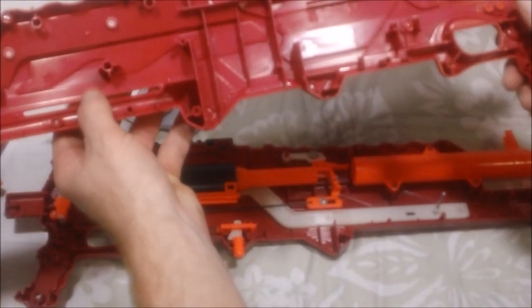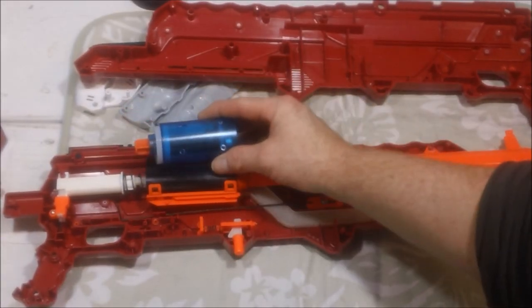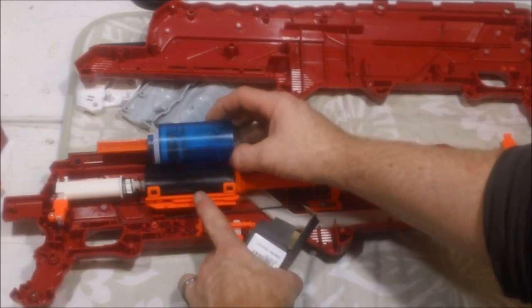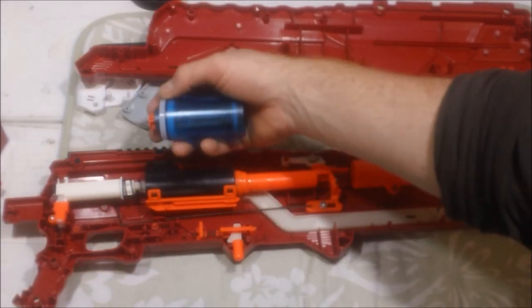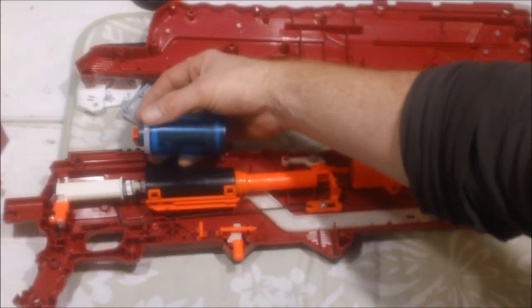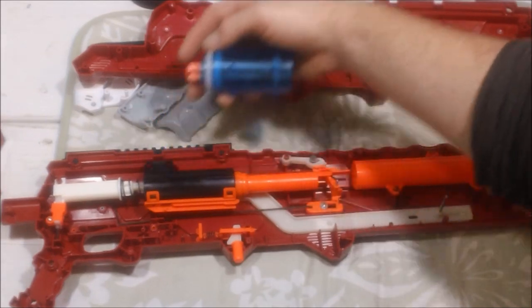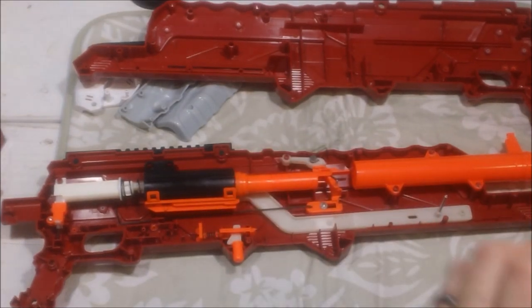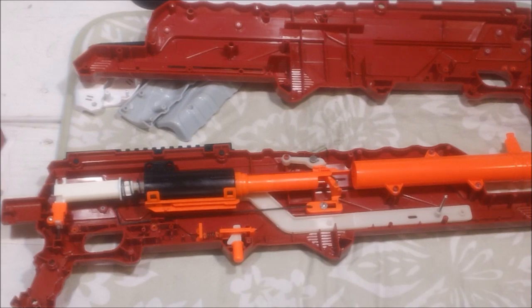Here is an expanded plunger tube for a Retaliator. You're looking at the volume of it compared to the volume of the stock Busbee. This is the expanded plunger tube from Worker for the Prophecy — I'm going to use it in my Sonic Ice Retaliator, which will require a little bit of shell trimming on the inside. That stock Busbee plunger tube isn't that much smaller than this expanded plunger tube for the Prophecy. Keep that in mind. One of the beauties of working with Busbee products is that plunger tube is shared across so many platforms and blasters — and it's a fantastic amount of volume, especially considering that's your stock unit.